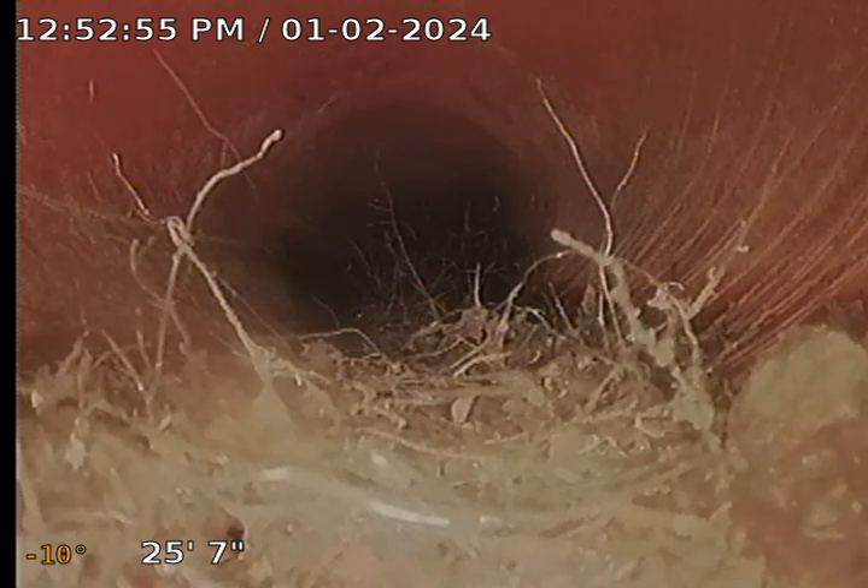I might have to pull out here — there's a risk of getting my camera stuck, but it's pretty bad. I'm not going to go any further. I would call this severe root intrusion right there. There's also a major joint offset. The problem is if I try to push past, I won't get my camera back. It's as far as I can go — it will need to be hydro jetted to see what further damage there is, but at this point it definitely needs work done.